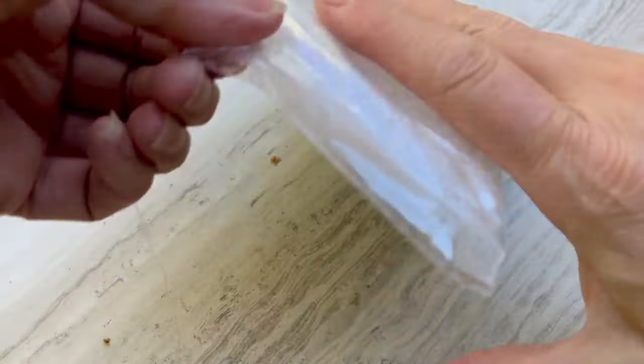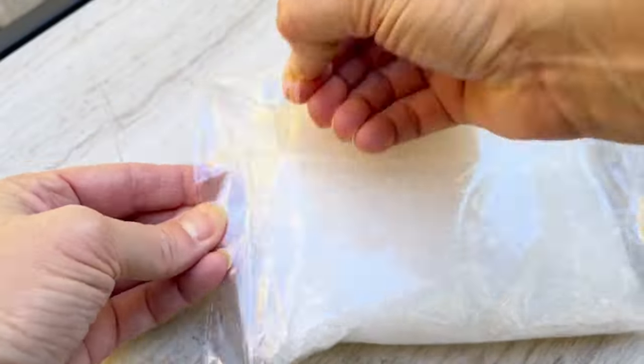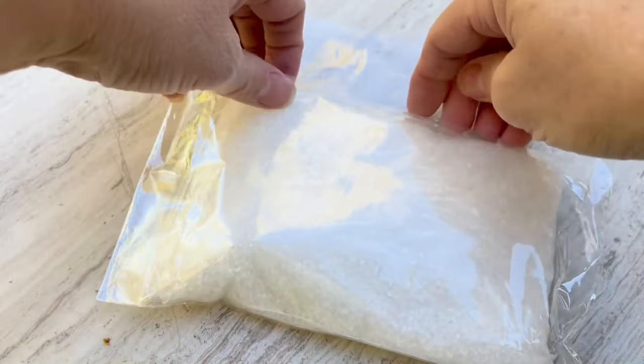I was surprised by how well they were packaged, so you don't have to worry about anything leaking in shipping. They're in a bag that's in a bag that's in a bag, and the beads are very lightweight so they stick pretty well.